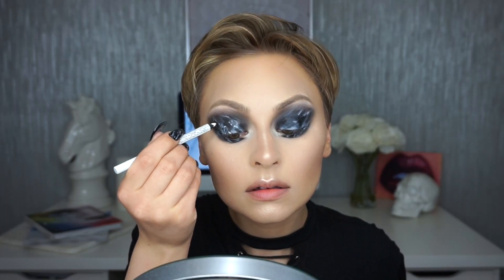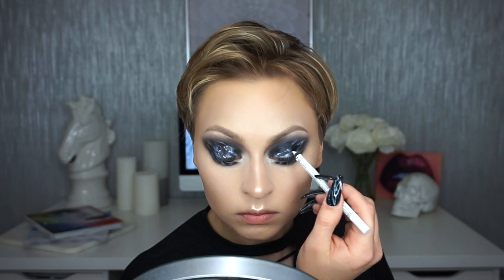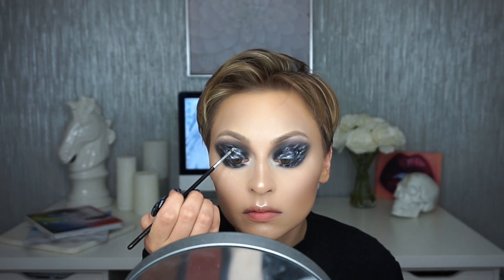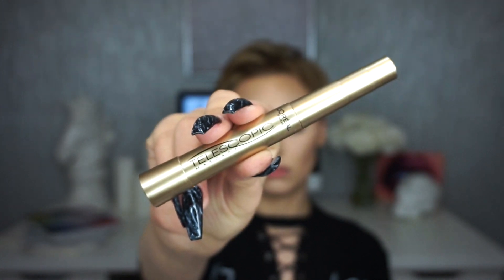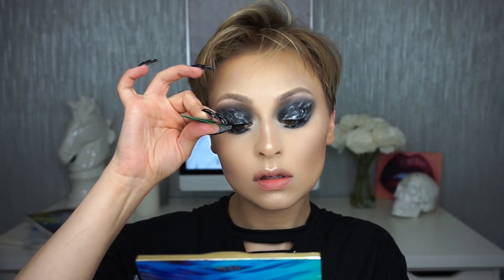I went in with this NYX white pencil just to add a little more detail — didn't really work though, I wouldn't suggest it. It was just a lot of back and forth. For mascara I used the L'Oreal Telescopic Carbon Black, and then I went in with the Blinking Beauté lashes in the style Samantha.